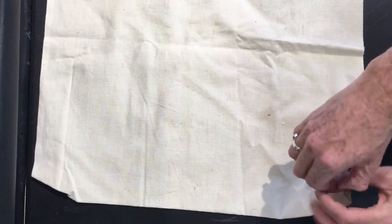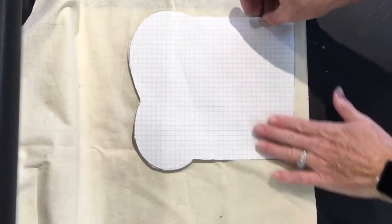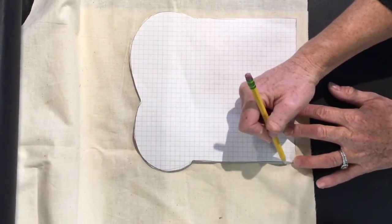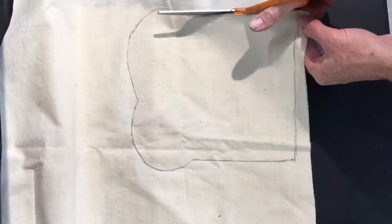After I made a pattern I selected the fabric I thought would best represent the color of bread. I folded the fabric in half so I had two layers. Next I traced the pattern on the fabric with a pencil. After tracing I cut out the shape that I traced.